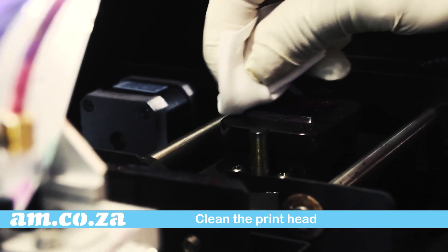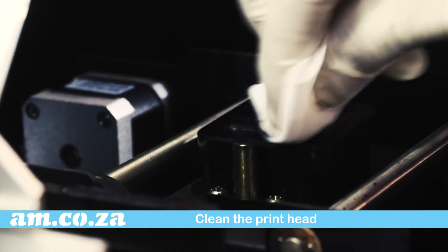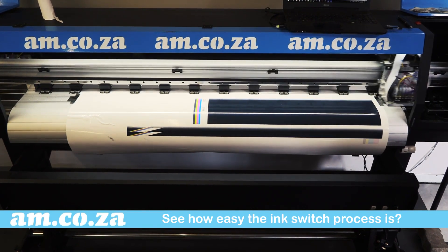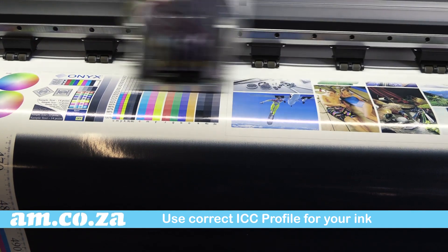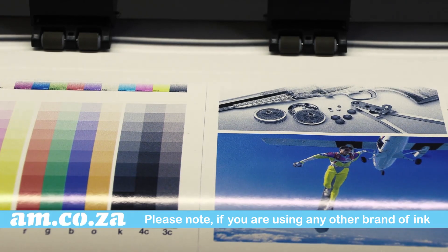Whilst you're at it, you may as well clean the print head — why not. See how easy the ink switch process is for the Fast Color eco solvent inks. There you go, you are now ready to print. Remember to use the ICC profile that matches the ink you have.